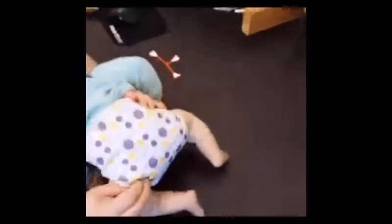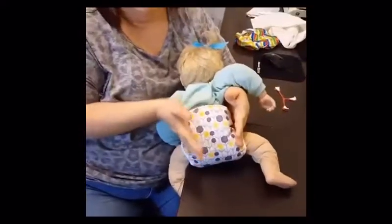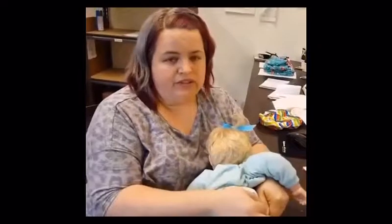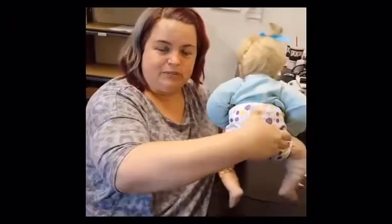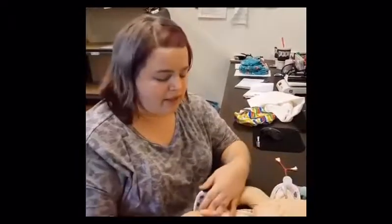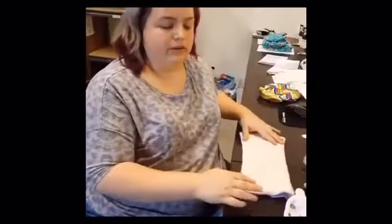For young babies I definitely recommend using a fastener and wrapping it around. When you just lay the pre-fold in the cover without fastening, you risk having a bit more cover exposed since you don't have fabric wrapped tightly around the leg, so sometimes poop can get on the cover. Also, once your baby gets really wiggly the insert can slide around. A snug fit keeps everything in place — and if you're getting a lot of poop on your covers, try using a snappy. But this pad fold is super easy and how a lot of families diaper — it doesn't have to be complicated.